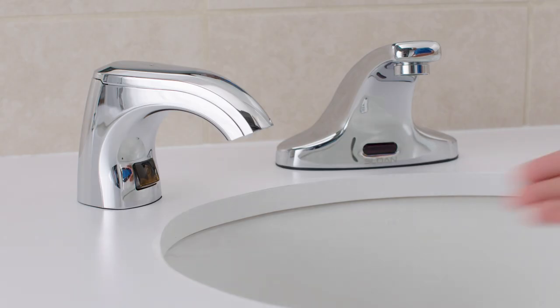Finally, to actuate the dispenser, pass your hand under the spout until you get a full dose of soap.